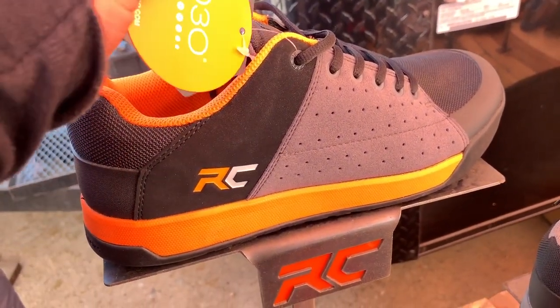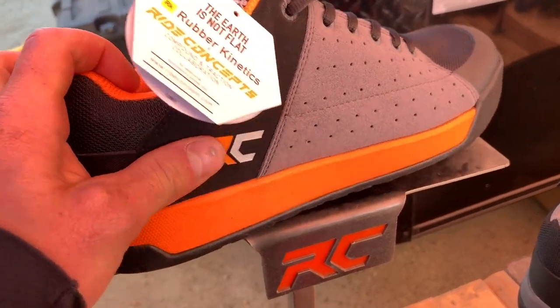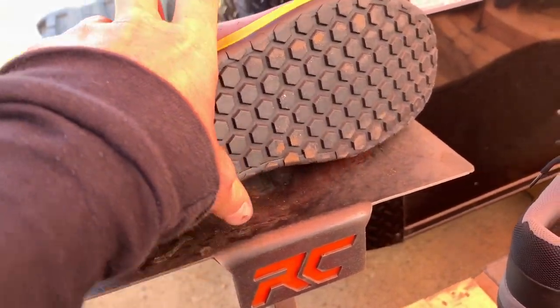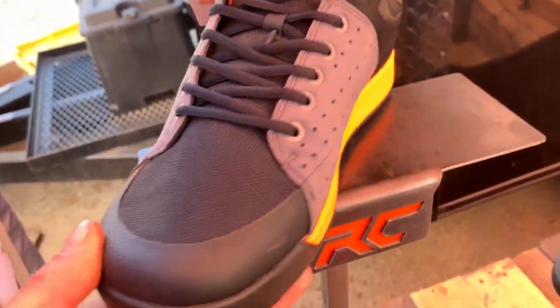We took a closer look at the $100 Ryan Concepts Livewire Shoe. It's available in three colors and features their rubber kinetics high grip outsole and a D3O impact zone for the insole.